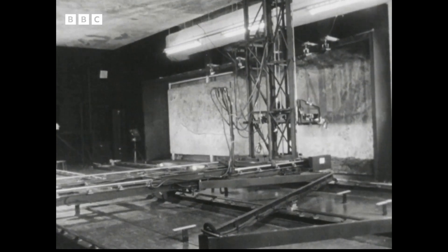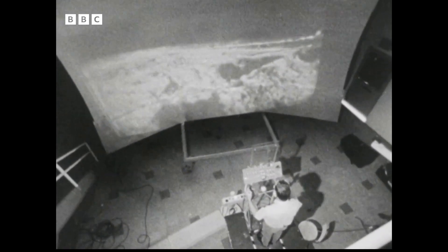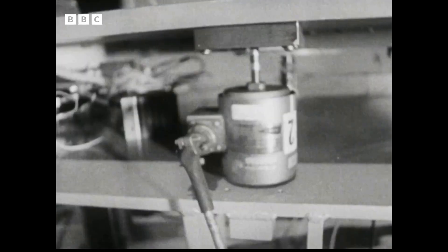The picture from the camera on the gantry is fed into this television projector. Below, in front of a 20-foot wide screen, is a model of a lunar scooter — the kind of personal jet transport astronauts might use when they get on the moon's surface.